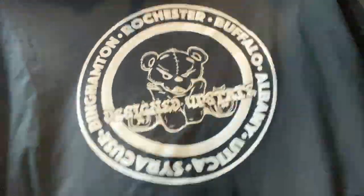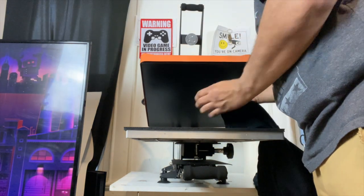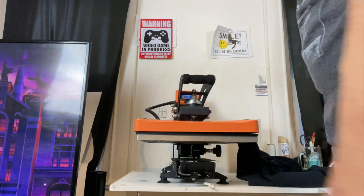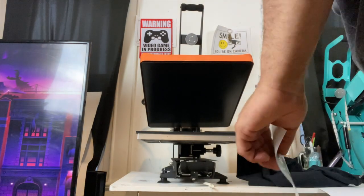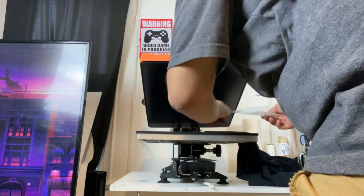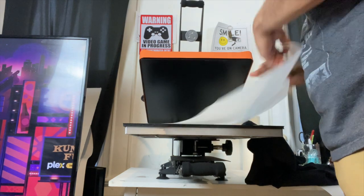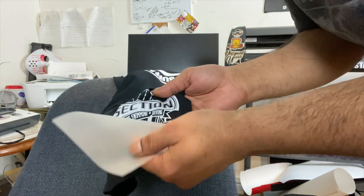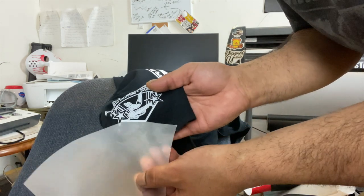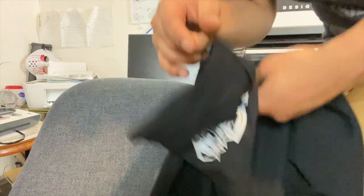Now let's do the sleeve. Use the heat transfer pillow for the sleeve like we usually do. We've got five seconds on that. Let that cool off for a second before we peel it — I started peeling that already. Now let's go ahead and press that again for another five seconds.